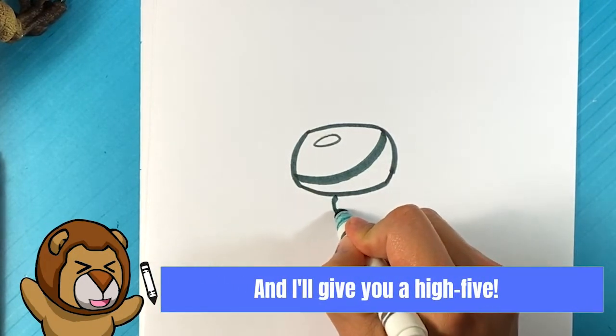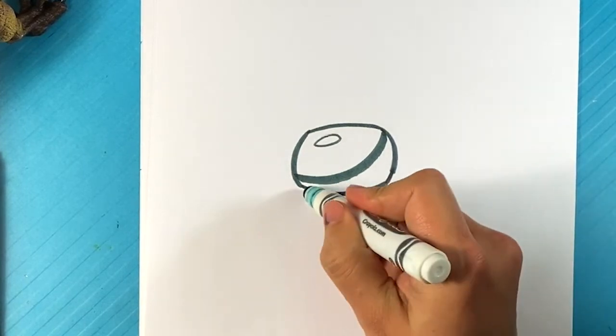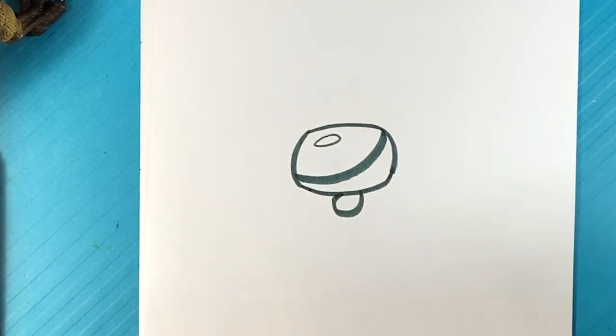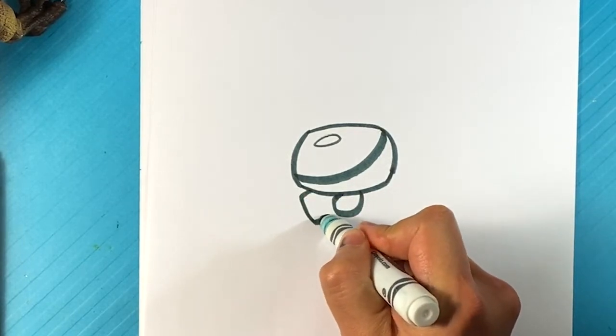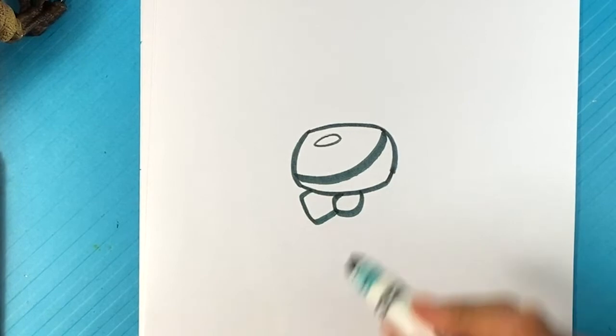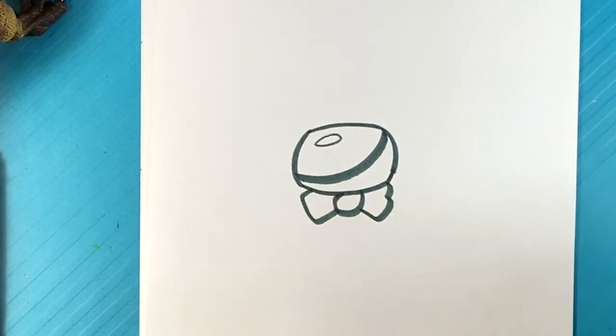I'm going to go around here on the bow tie area. That's going to be the middle of the bow tie. I know right now it just looks kind of like a dot, but I'm going to go over here — pull in for that side, then over here on this side, pull up for this side of the bow tie.